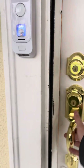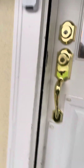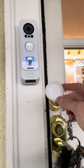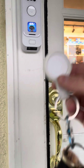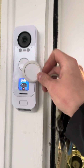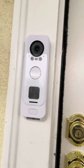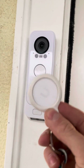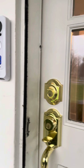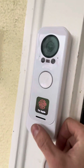Maybe I'm missing something, but I cannot figure out how to add NFC cards because it wants me to add brand new NFC cards — not ones already in my access system. I can't even use the cards I use for every other door on the property, so it doesn't really make sense. It is cool and I hope they fix it.